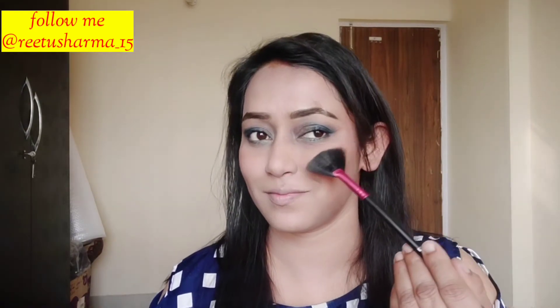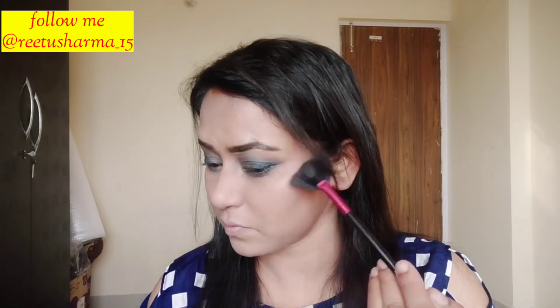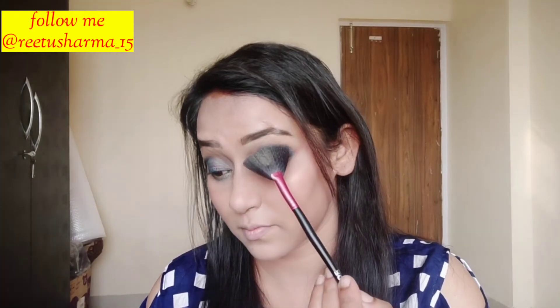After that, I applied blush and highlighted the inner corner area. You can use your finger or a brush for the highlight. I wore blush and applied highlighter on the highlighted points in the eye shadow area as well.